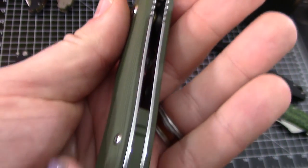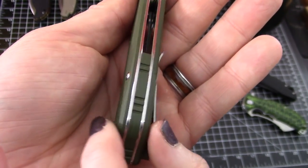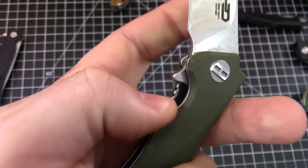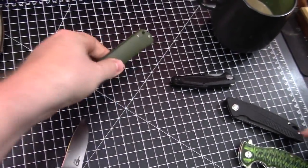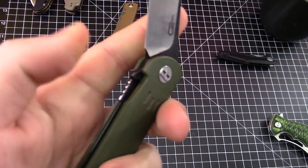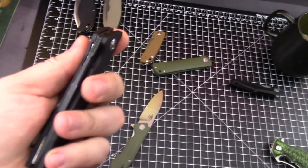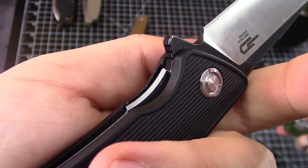The G10 backspacer matches the handle. And if we had more than one, we could do the Frankie trick of swapping backspacers — and the clip lifter too. It's a liner lock with good access to the liner. It has a little bit of cut out so it feels good. That's one of the things I said in the Kendo video — all their liner locks are very easy to actuate. This one is not as much. It's very thin. And there's no jimping on this one.